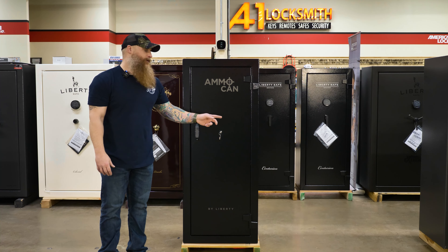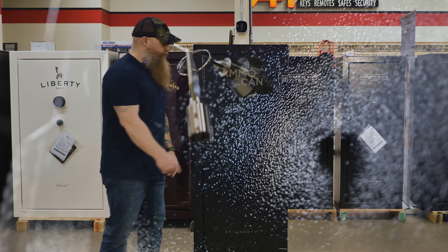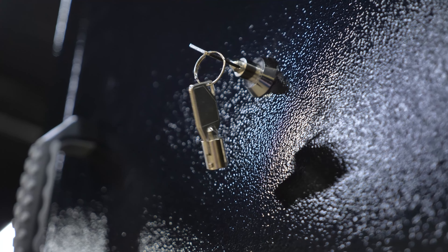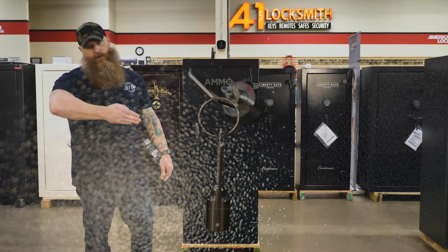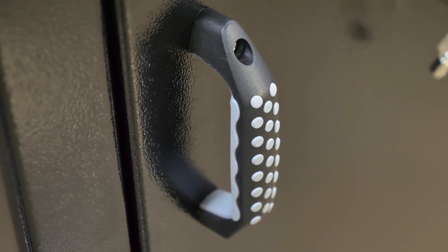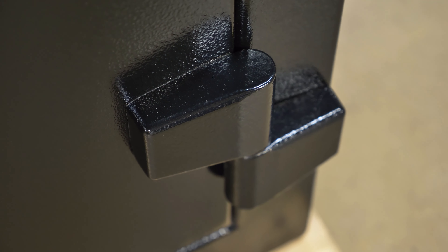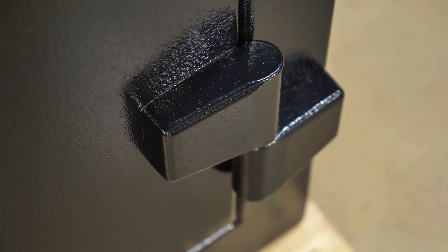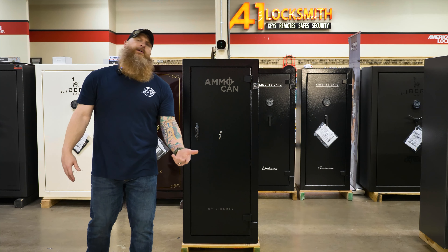It doesn't use a keypad or a mechanical lock — it uses a tubular key, tubular because it's round. It's essentially just a cam lock that makes a quarter turn. When you turn that key, the handle lets you get the door open and closed. The hinges are nice because you can do a full 180 degrees so you can get into this thing to get your stuff in and out. At 14-gauge steel, it only weighs 270 pounds.